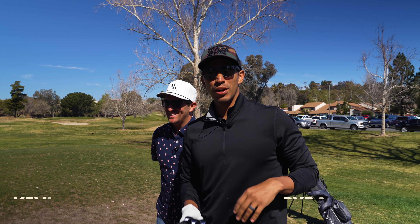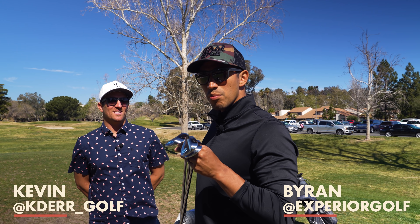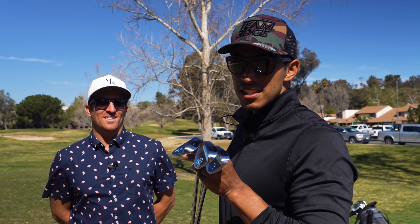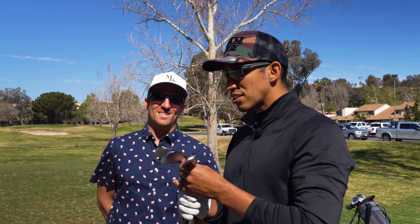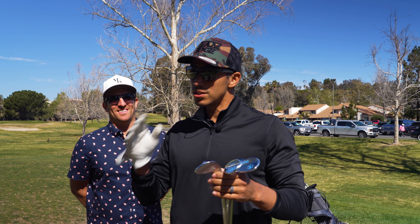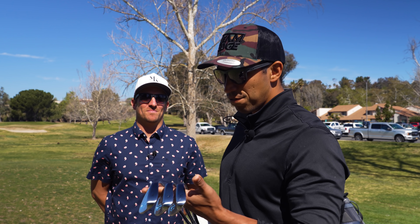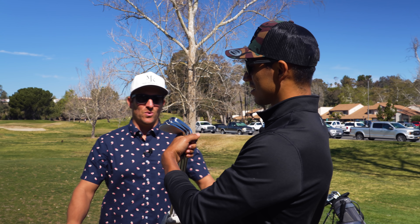Ladies and gentlemen, welcome back to another Xperia Golf episode. Today I'm going to be testing out the Amazon number one best-selling wedges — a 52, 56, and 60. It's a Lazarus. Kevin already reviewed the 64 degree and Mark already reviewed the pitching wedge. Today I'm reviewing their forged wedges. They look clean — they're gorgeous.